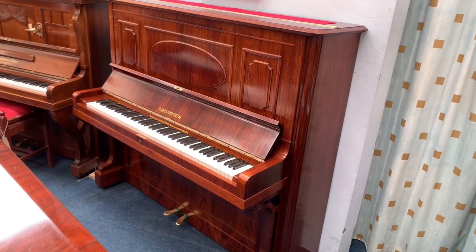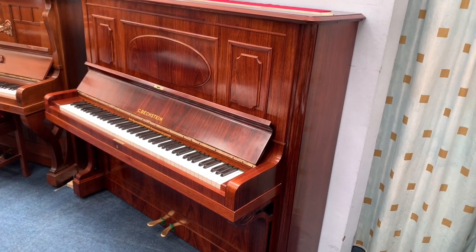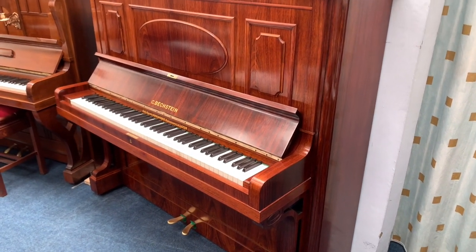Hello, this is a Bechstein Model 7 upright piano, 1913. It's just after most of the work done on it, especially re-polishing.